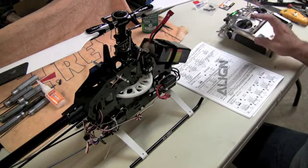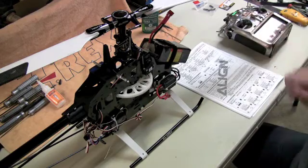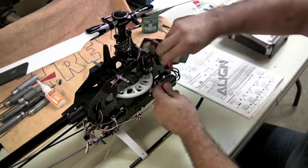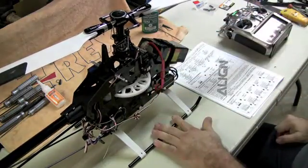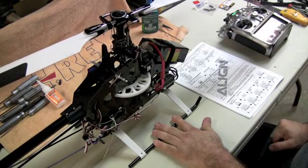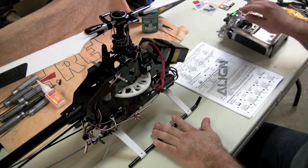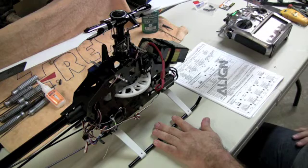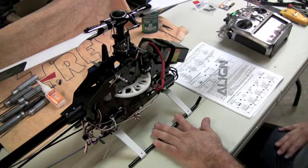It's very easy to set up. The first thing you need to do is set your throttle stick at the highest position. At this point, go ahead and plug in your unit. That gives you your tones indicating it's in calibration mode. That first signal tells you it's looking to calibrate your throttle. Then bring the stick to its lowest position for calibrating.